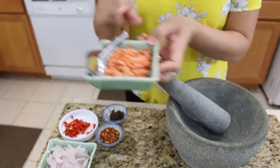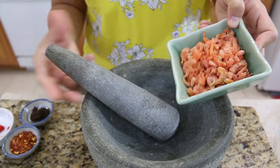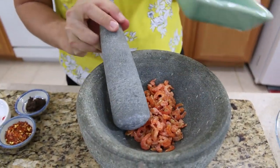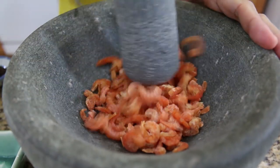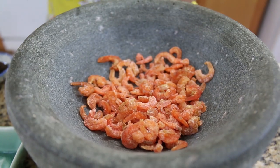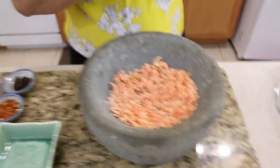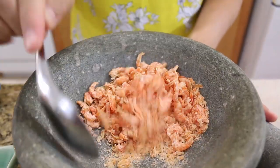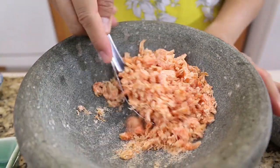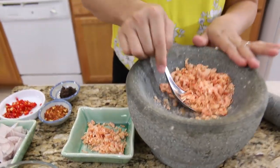I'm going to start with the dry shrimp. I'm going to pound the dry shrimp first. I use two ounces of dry shrimp and we're going to pound them. Now I'm done pounding our dry shrimp. You don't have to pound them until they turn to powder - this is just enough, just make them a little bit softer. Now we're going to move them to the little bowl.